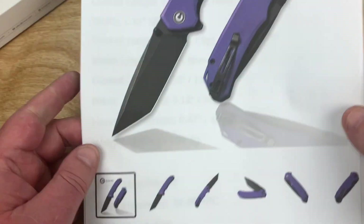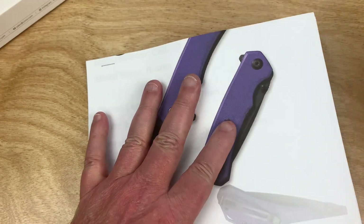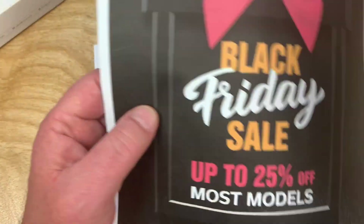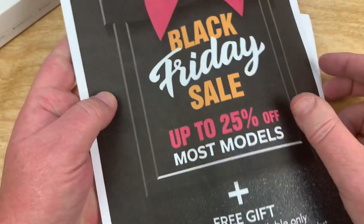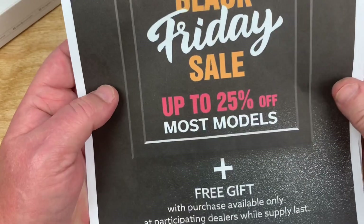Check it out. By the way, check out Civivi and Wee Knives. This will date the film, but it's Black Friday 2021.